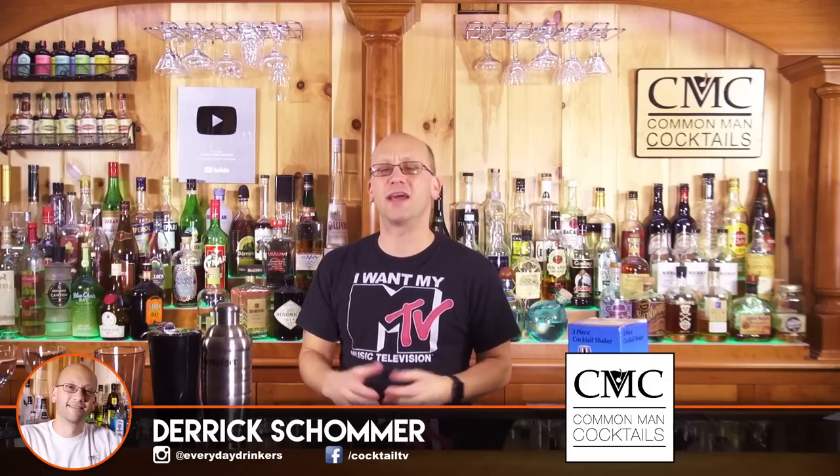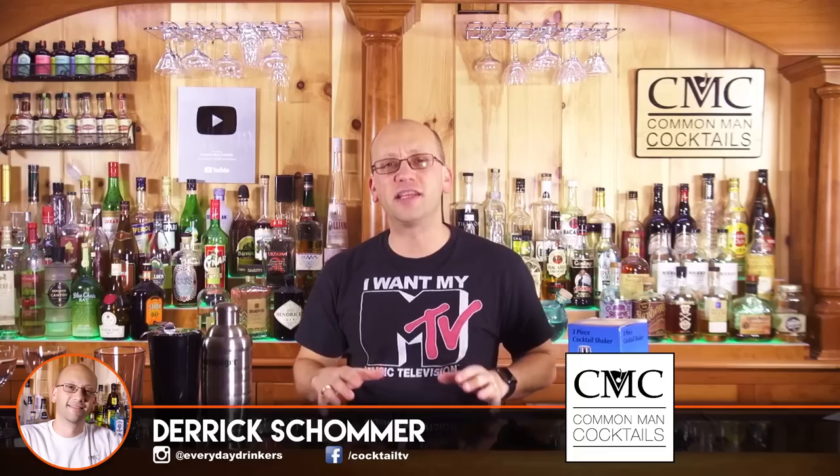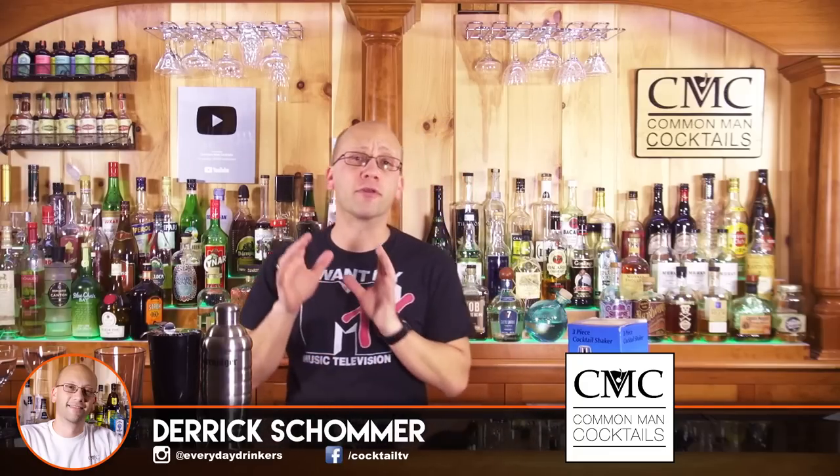Welcome to Common Man Cocktails. I'm Derek Shomer. Today I want to show you a little bit of the differences between a cobbler shaker, or three-piece shaker, and a Boston shaker.